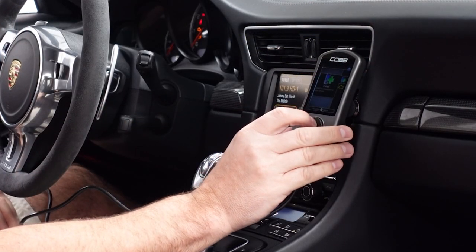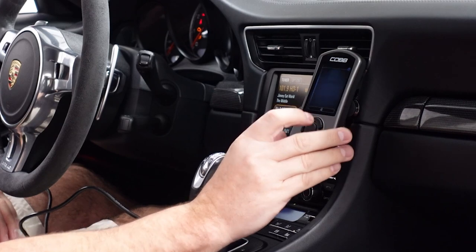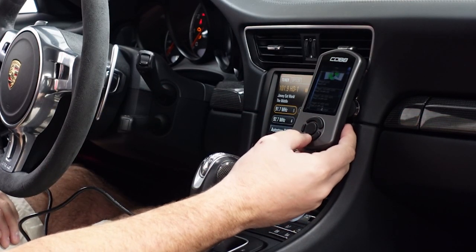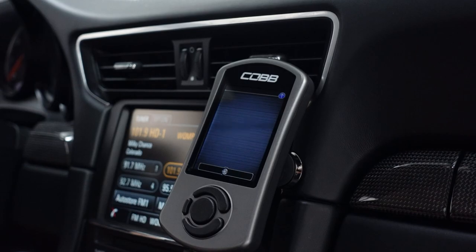Install is very straightforward with the Cobb Access Port. You just plug into the OBD port and then select 91 or 93 octane for the fuel you're running. It'll go through the process. Fans may kick on — don't be alarmed by that, it's all normal. After it's done installing, just keep the car off for about 60 to 90 seconds before you turn the ignition back on and everything will be good to go.